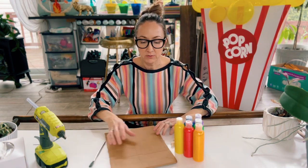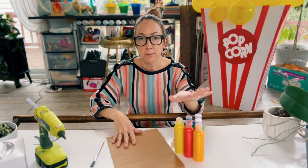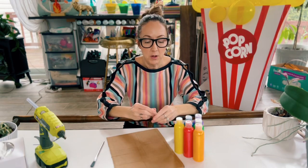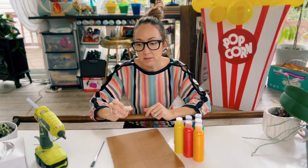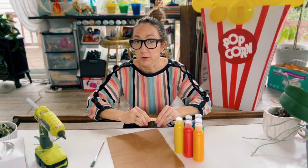What you're going to need is a piece of cardboard, some paints or markers — either one will work — some clothespins, and some type of glue. I'm going to be using my hot glue gun, but you could use regular glue as well.